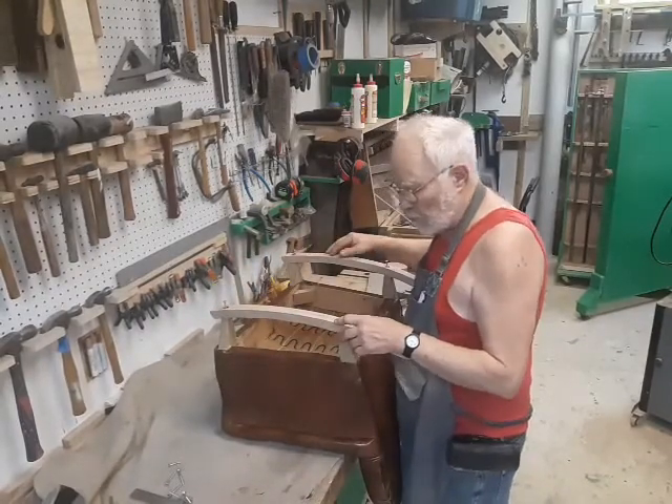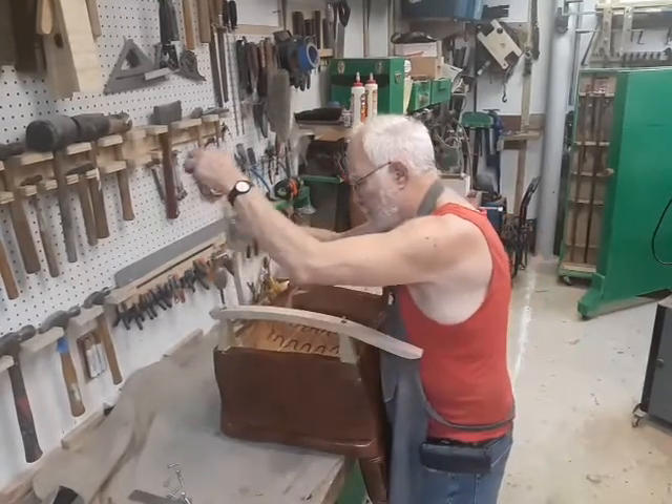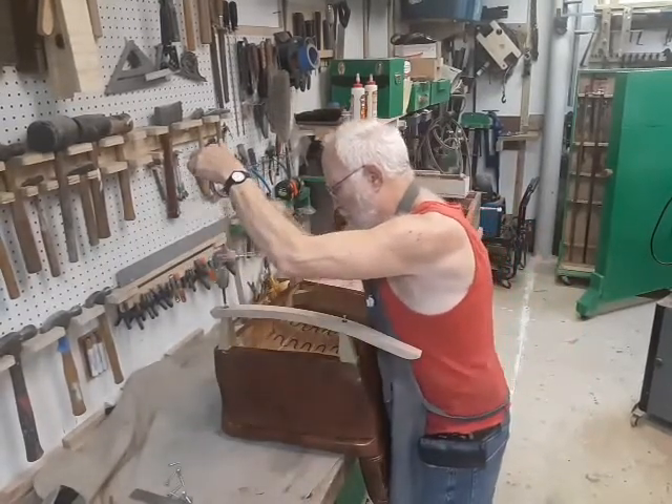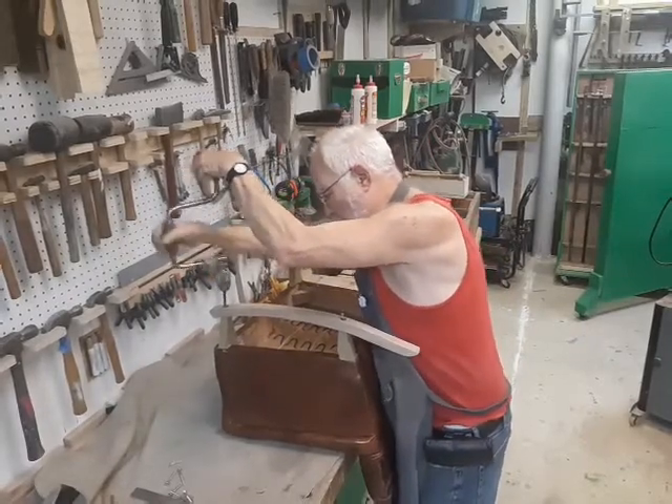It's pretty good when the old screw holes line up — and yours do. Alright, let's take it down.